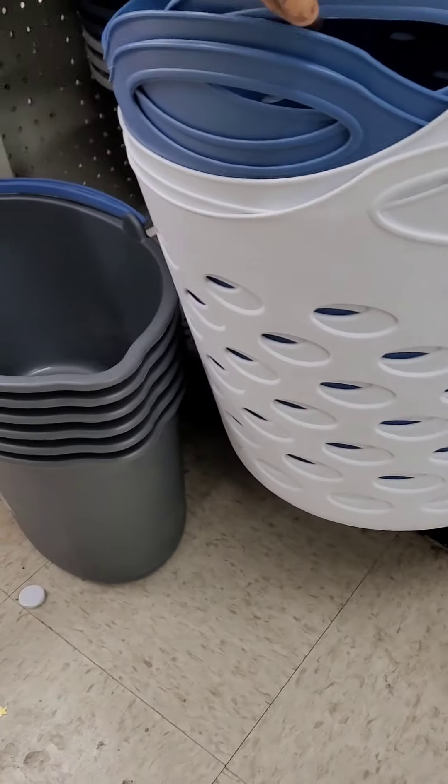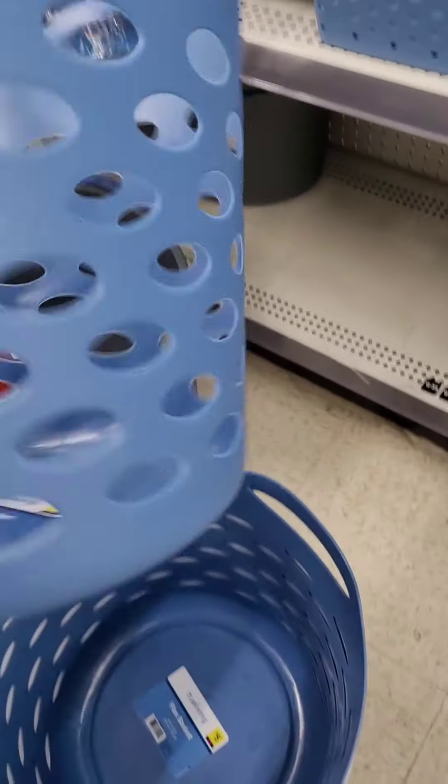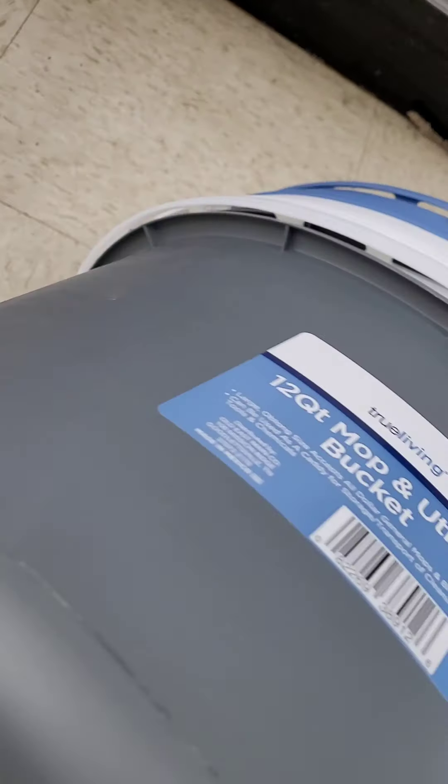Down here they have half baskets at five dollars — perfect for a kid's room or next to your washer and dryer for a quick load. They don't take up a lot of space and at five bucks you can't beat it. They come in white and blue, with a larger version available as well. They also have twelve-quart mop and utility buckets in two colors, though unfortunately I'm not seeing a price on those.